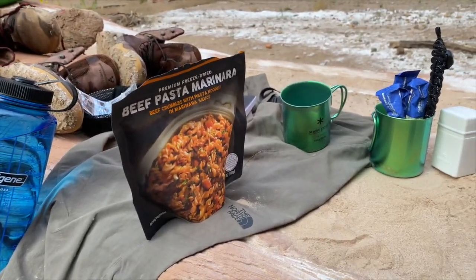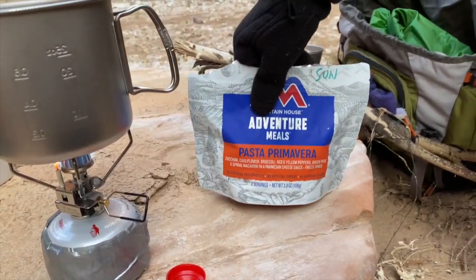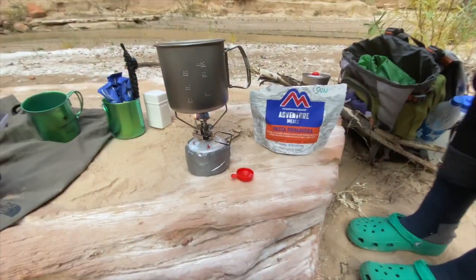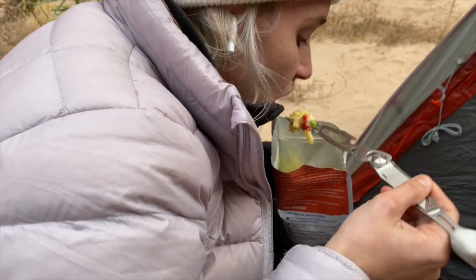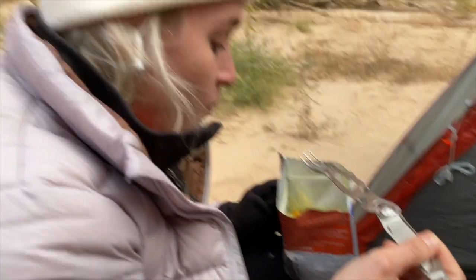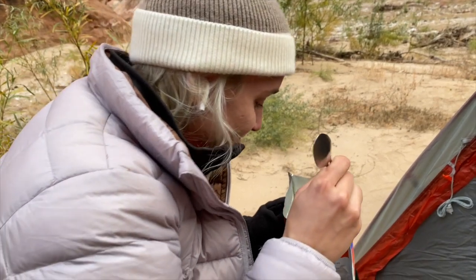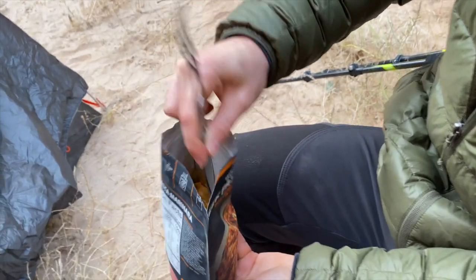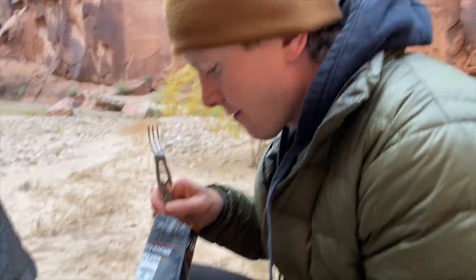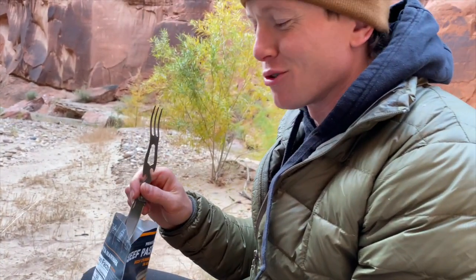First dinner! I've got beef pasta marinara, and she's got pasta primavera. It's really hot — oh, that was such a big bite for being so hot. How is it? Pretty good. It smells good, looks pretty good. Very good. It's 5:13.